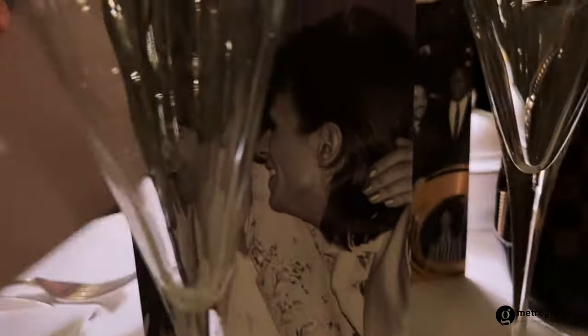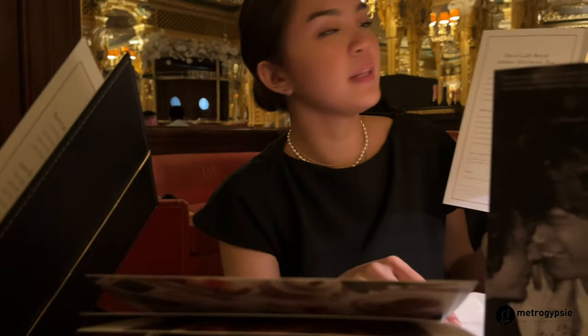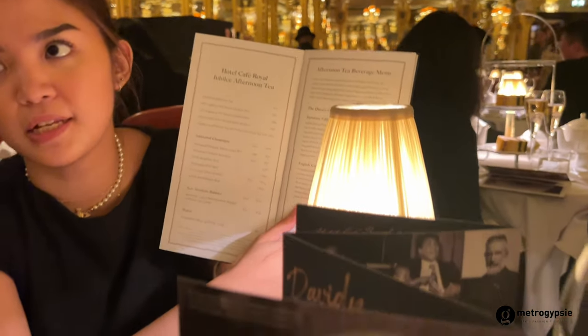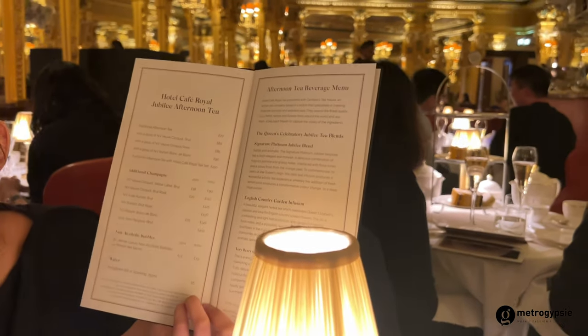The theme is of course the inspiration of the 70th anniversary of the Queen. The only decisions you have to make is whether you'd like some champagne or any of the tea. This is the tea package and it's an English country garden, actually inspired by the English country garden.